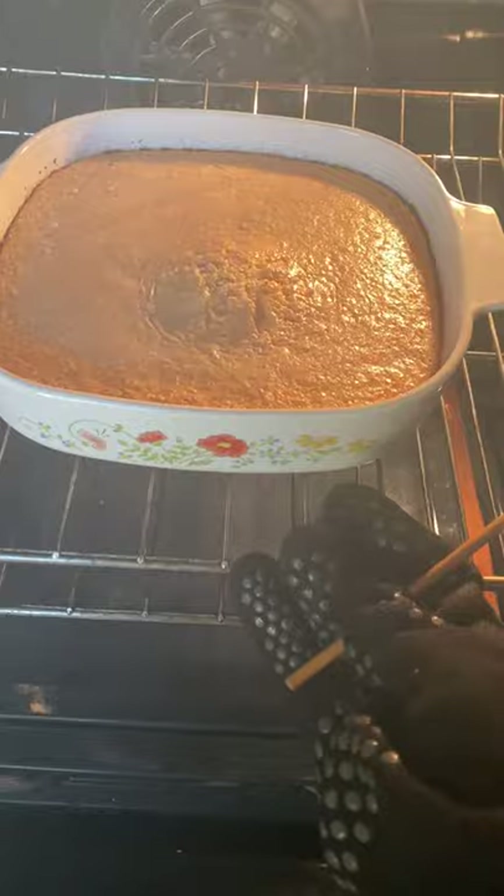I typically see cassava cake served at special occasions, and it usually doesn't have any extracts added to it.